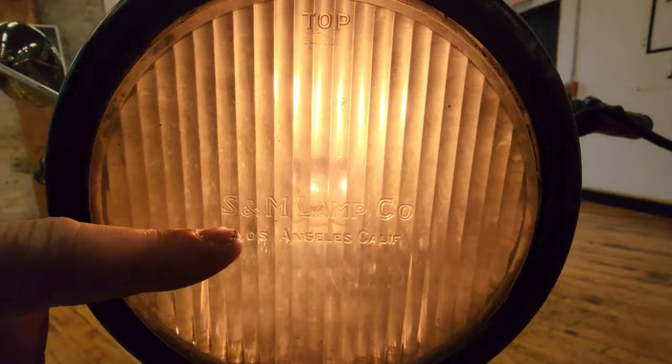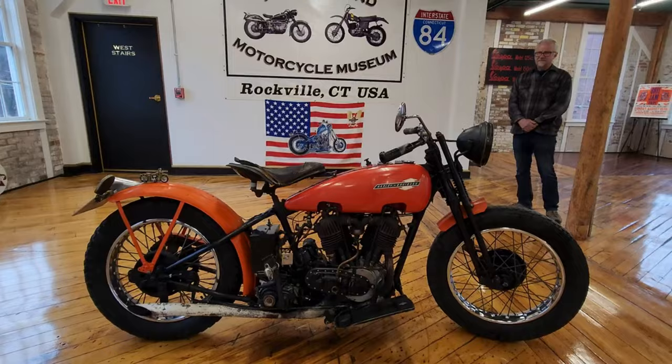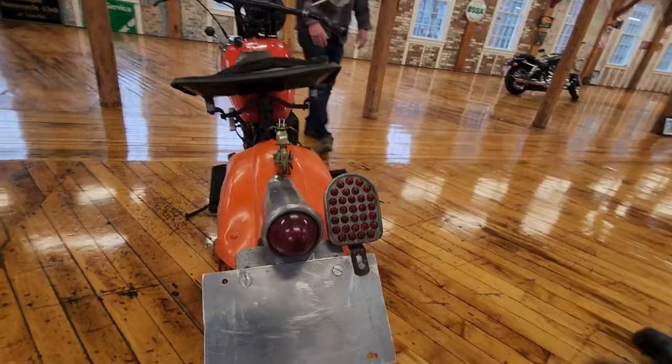S&M Lamp Company, Los Angeles, California. How freaking cool is that? The headlight and tail light work on it, which is probably better than most Triumphs from the 70s. So show them the tail light too.